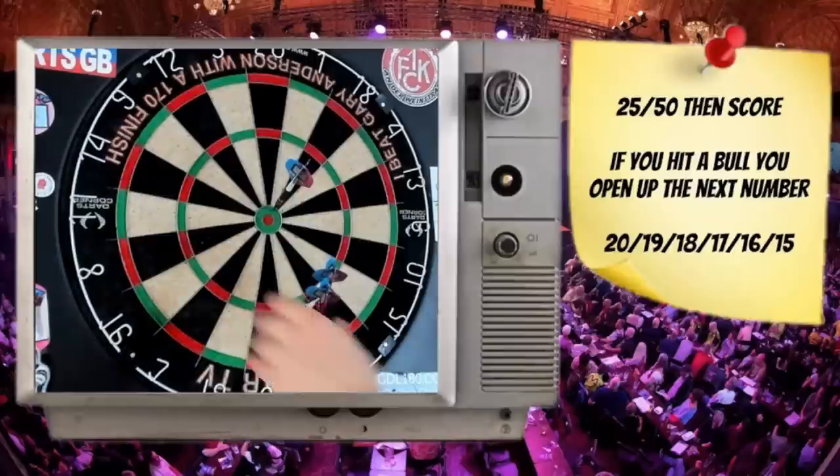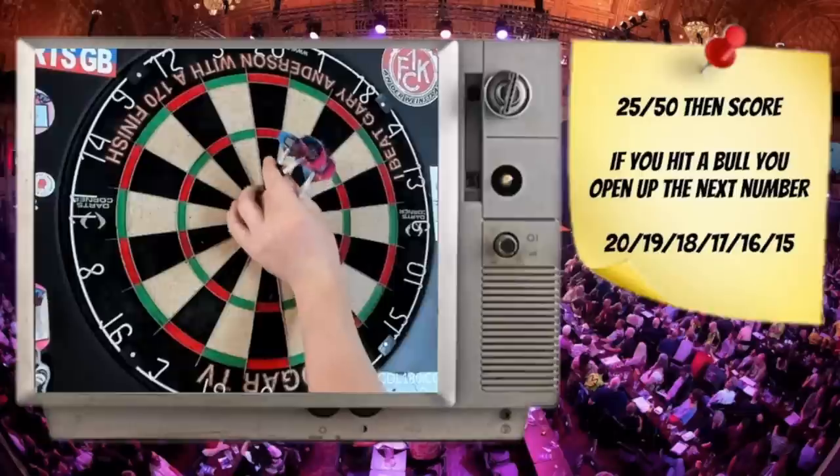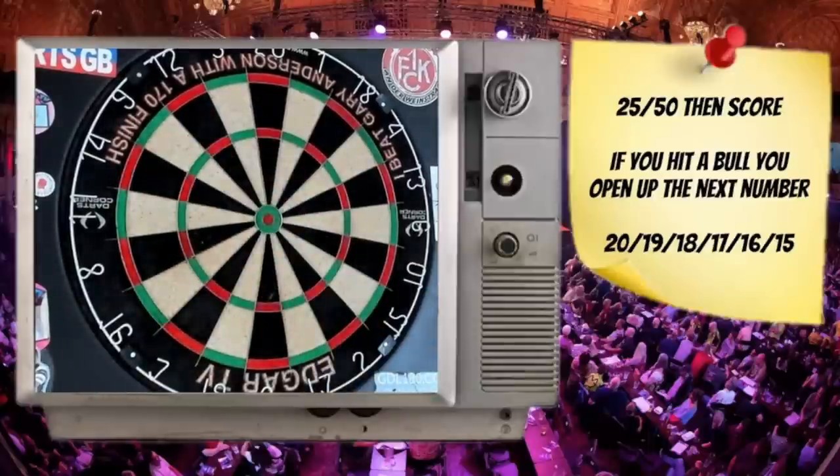25 with the first dart — now I can score on the 17s and 16s. I hit the bullseye with the last dart, so that means I don't get the opportunity to score on the 16s — I move on to the 15s because my chance on the 16s is gone. But because I hit the bull I open up the 13s. I've hit the bull again, so I get to score on the 15s and open up the 12s. It's a double whammy — you hit the bull, you get to go on those power scores and rack up those points, but you also open up more segments on the board.